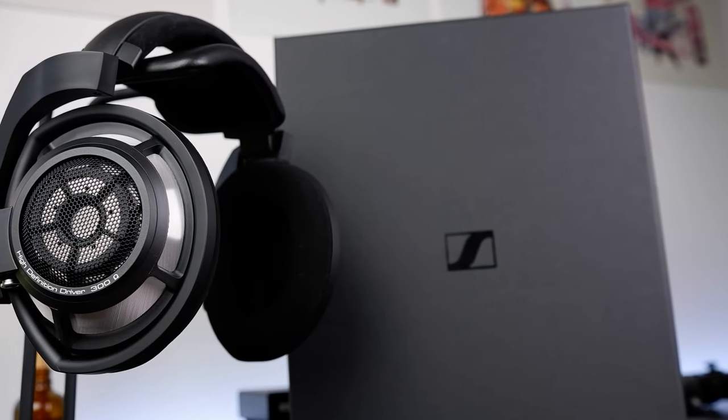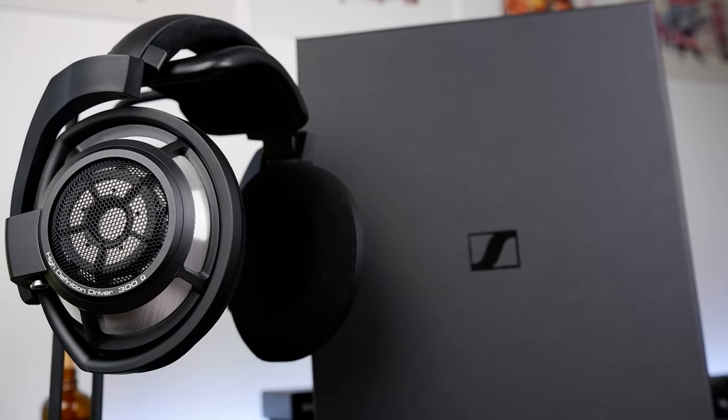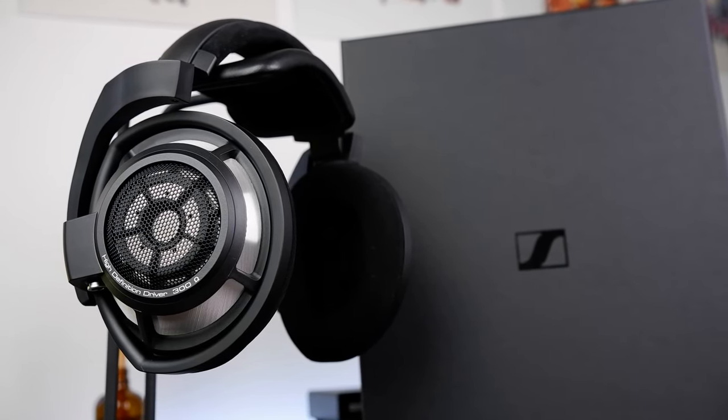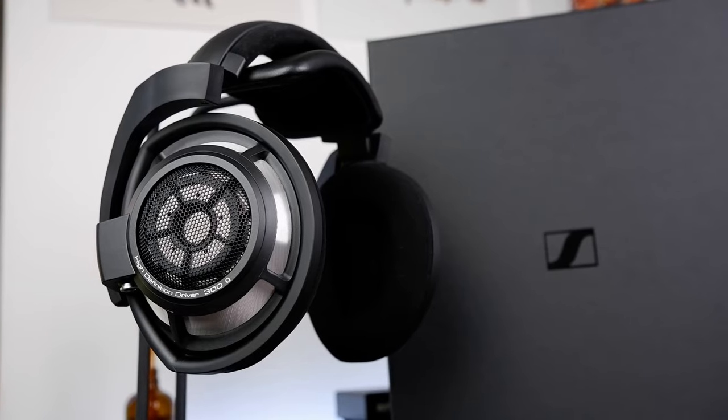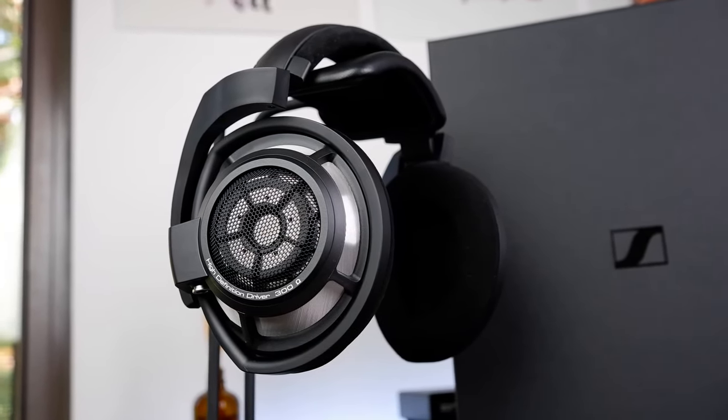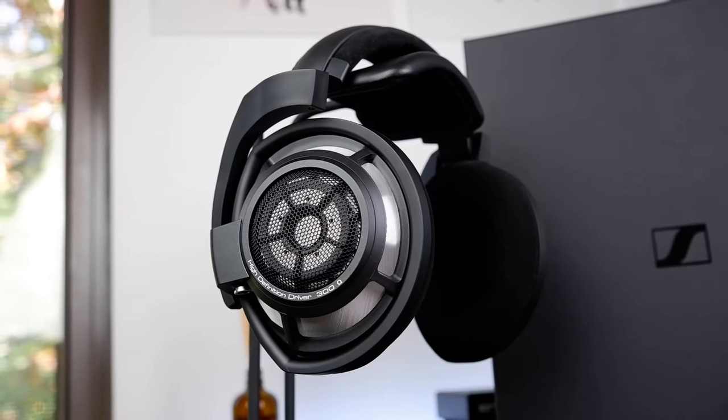The Momentum Wireless 3 is Sennheiser's premium, portable, Bluetooth and NFC active noise-canceling headphone. As a more lifestyle-oriented product, it's a little bit different from the headphones we usually review on this channel. However, this is Sennheiser we're talking about — a company with a rich history in both high-end and professional audio. In this review, I'll be going over the Momentum's features, but I also want to focus on its sound and how it walks the line between lifestyle and audiophile products.